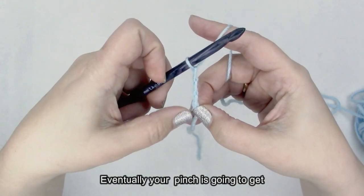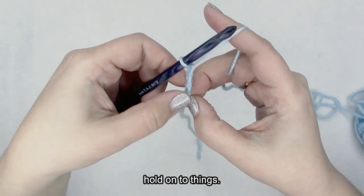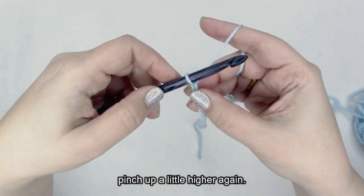Eventually your pinch is going to get too far away to really hold on to things, and you're just going to want to move your pinch up a little higher again.